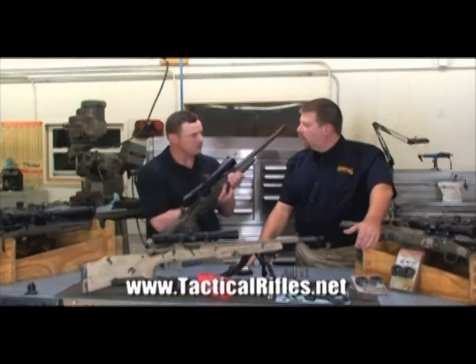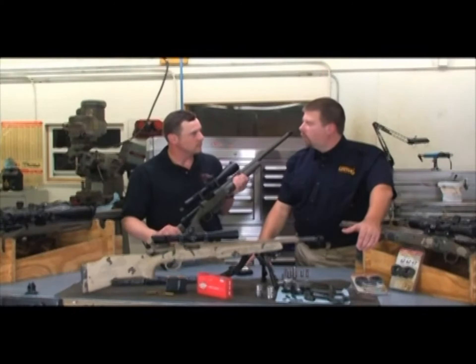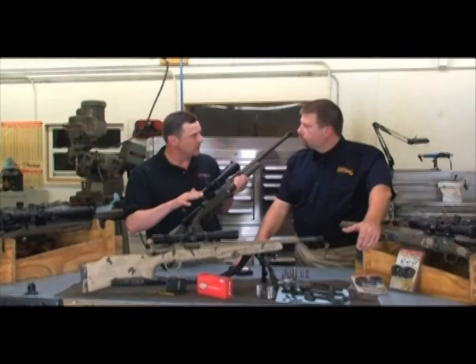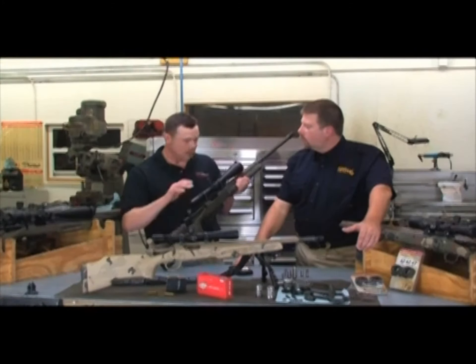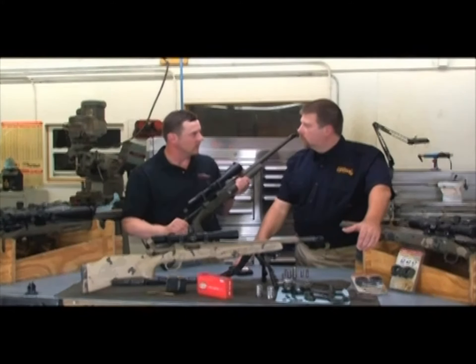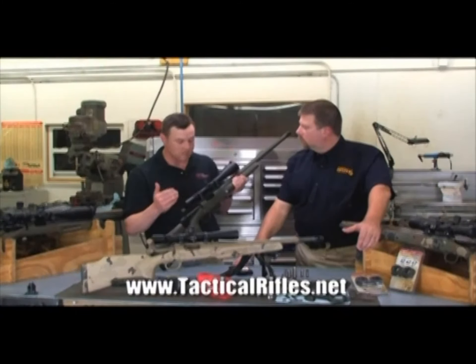As far as magnification power on an optic goes, if a guy never plans on shooting beyond 300 yards, does he really need a 20-power scope? Not at all. The basic hunter who's going to be 300 yards and in can get away with a 1-4 or 1-5 power — it's not going to hinder them. A lot of law enforcement guys really like high power so they can get an absolute positive identification of their targets, and long-range shooters need it to see more of their target at distance. The optic you pick for your rifle is going to be very user specific and mission specific.